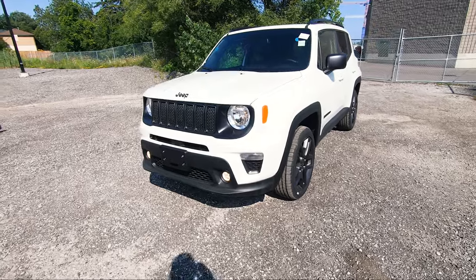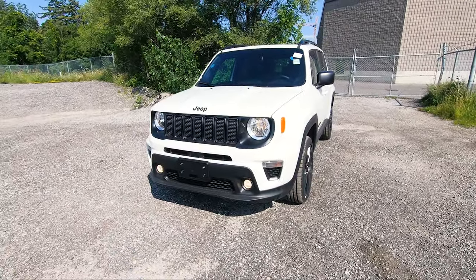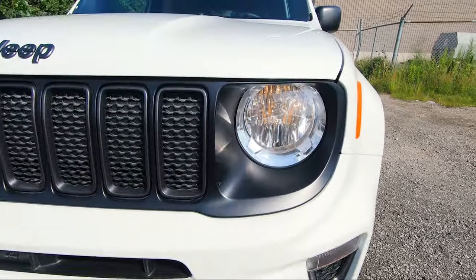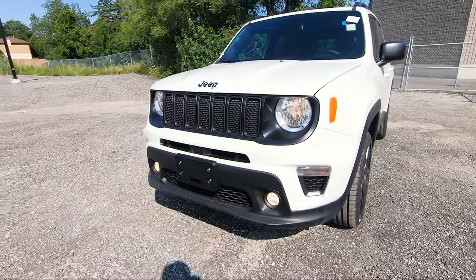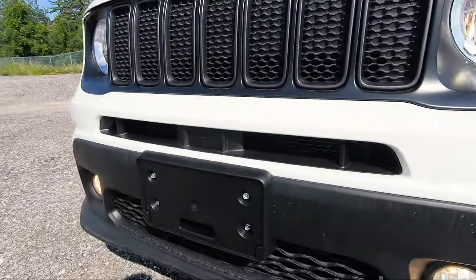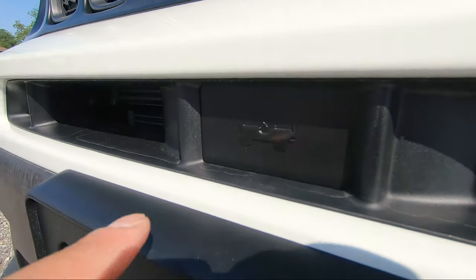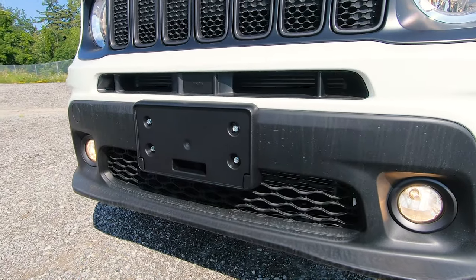Starting off at the front of this Renegade, this is a very unique looking crossover SUV. At the bottom you've got your standard fog lights, indicator lights, and halogen headlamp lights, which look nice — the whole front just looks very unique. There's also this little section that has room for airflow and they've got a nice little Easter egg of a Jeep right there, which makes it look way cooler.